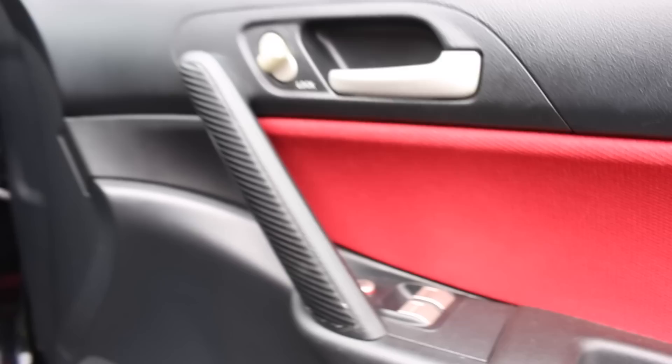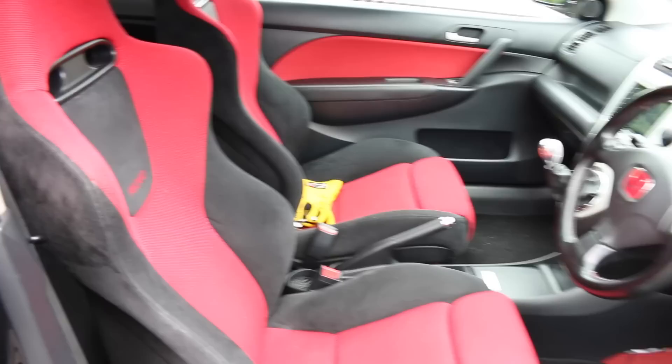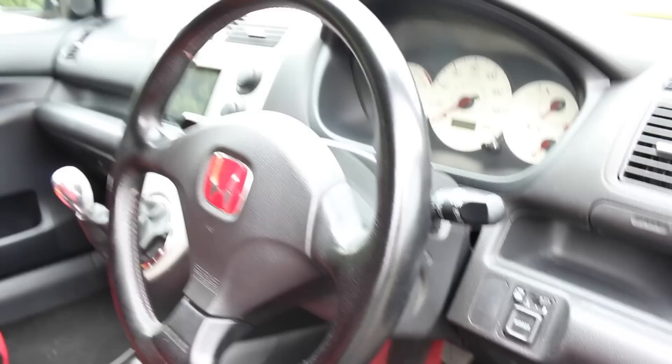Being a Premier Edition you get a few differences over the standard EP3. First and foremost you have these red door cards. The owner has also wrapped this handle in carbon fibre, which is usually silver. You get a pair of Recaro Trend Lines finished in black and red, and the theme continues with black mats and red carpets just underneath.